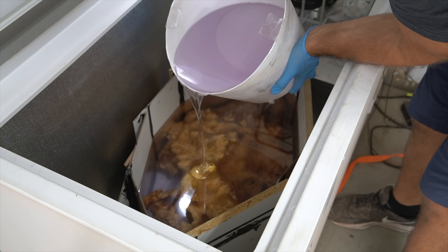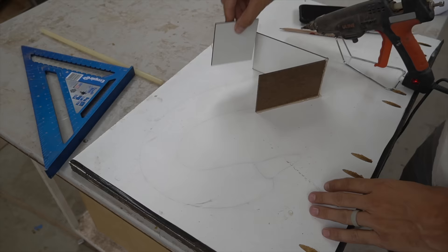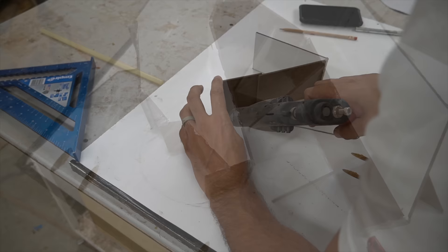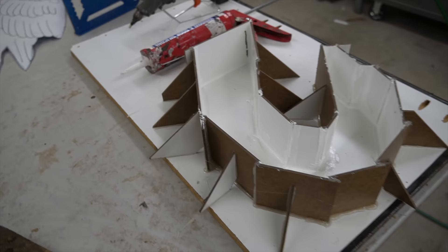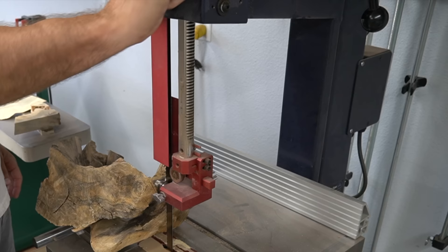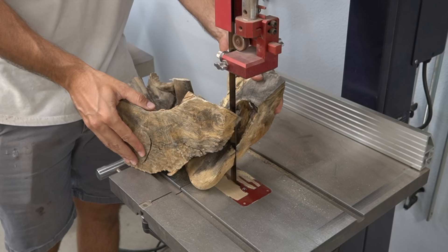I'm going to be attempting something for the very first time and it is extremely risky. I'm going to be pouring the swan's head and neck completely separately. Not only will this save me a ton of epoxy, but by making a form like this it's saving me a lot of carving time as well. And if that wasn't risky enough, I'm also going to be carving the beak so I can add it to the mold. Any mistake now can end up ruining the entire sculpture.